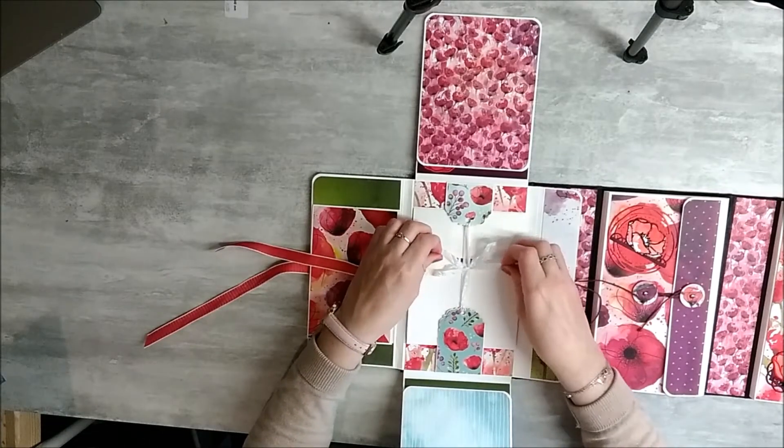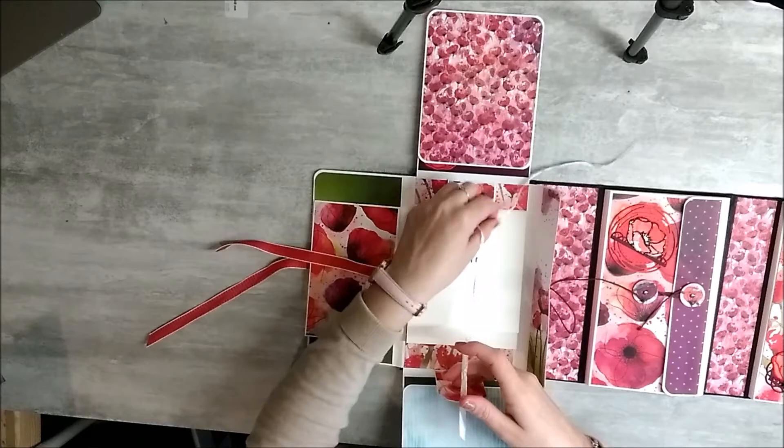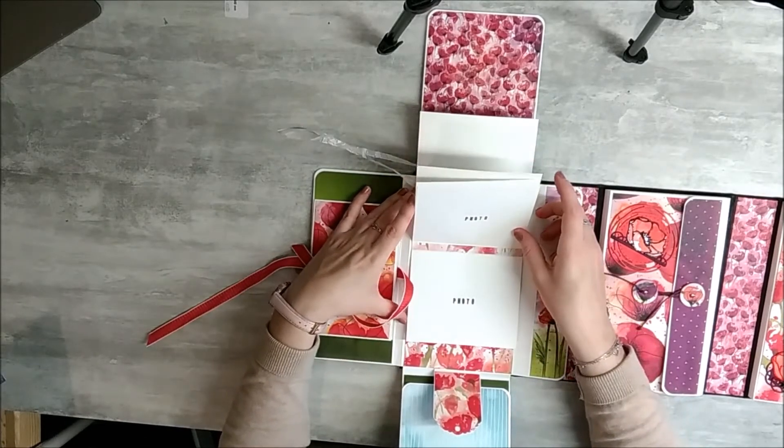Au milieu, nous avons un ruban qui maintient une cascade.